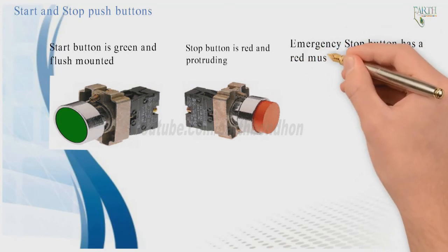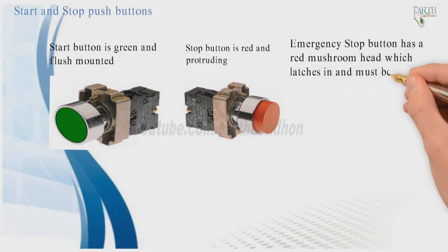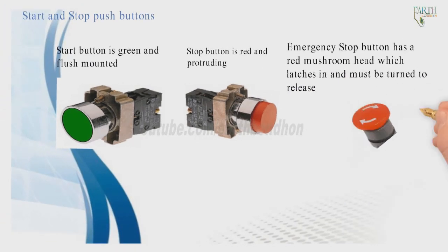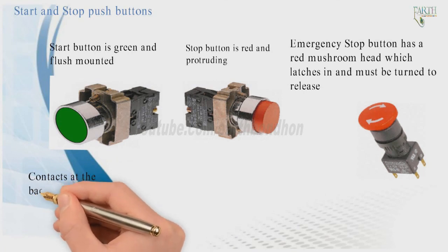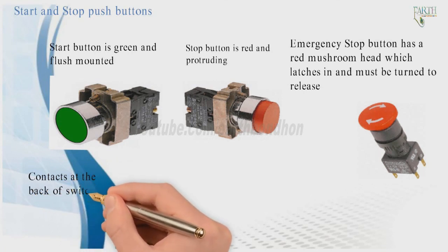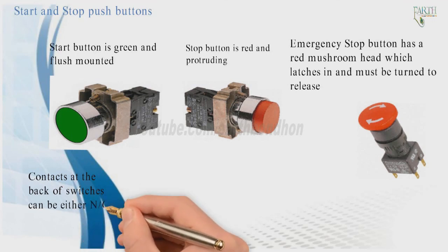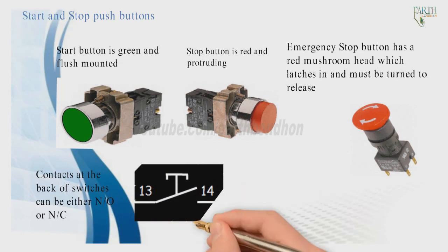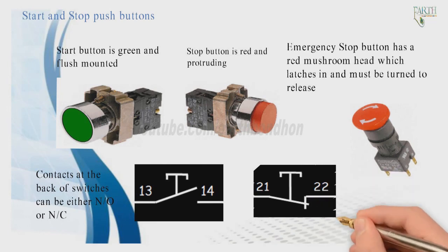The stop button is red and protruding. The emergency stop button has a red mushroom head which latches in and must be turned to release. Contacts at the back of switches can be either normally open (NO) or normally closed (NC).